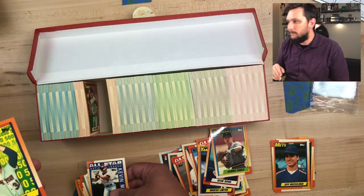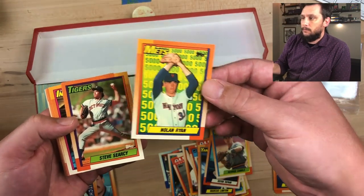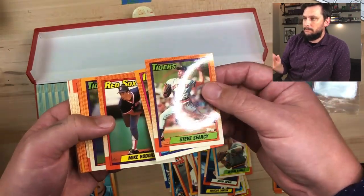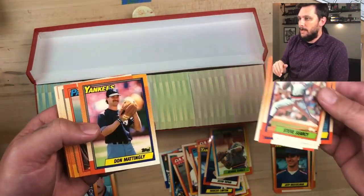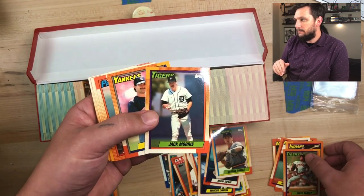Look at that — Nolan Ryan. That's the Mets card. He's going to have five cards in this set, which in gem mint 10 condition are pretty valuable — like $40 to $50 a piece. There's a nice looking Don Mattingly, a PSA candidate, and Jack Morris, nice and centered.